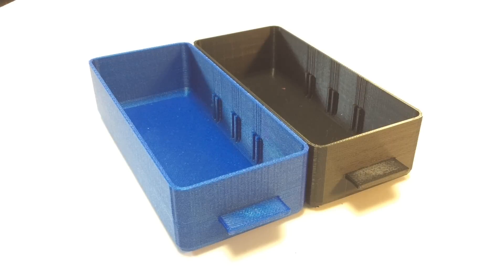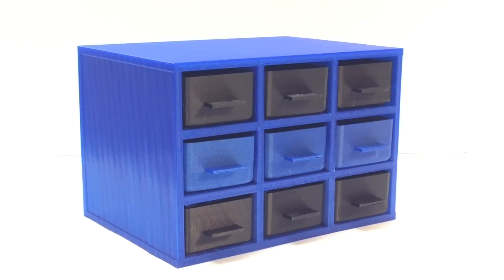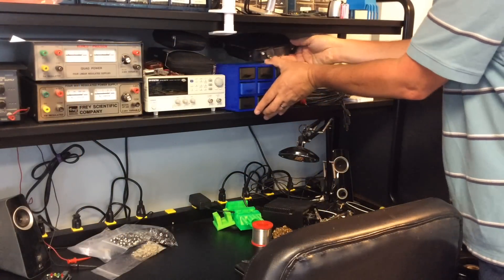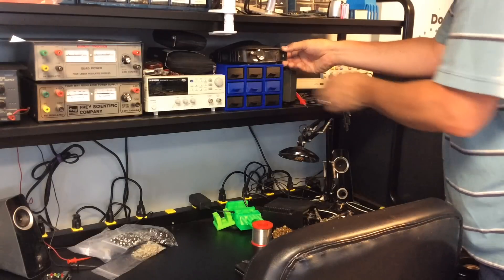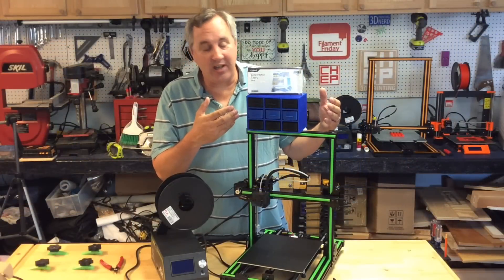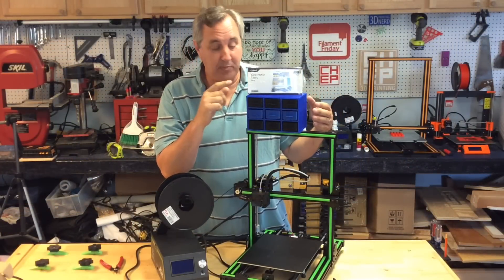By the time you total this up it's probably going to cost about the same as that one I saw on Amazon without paying for shipping. I did some drawers in High Five blue, but most of them I did in cheap black Inland at $15 a spool and it came out beautiful. I love the way this looks — the drawers slide in and out beautifully. I slid it in place and it fit perfectly. It's small enough that I can lift it down to the bench when I want to go through it.